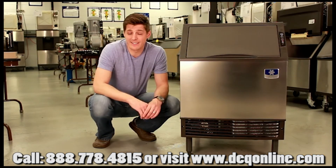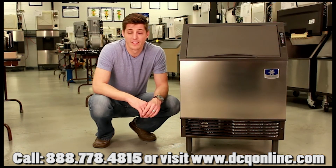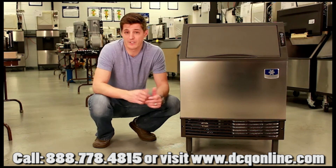So that's it — it's pretty simple. Thanks for purchasing your Manitowoc ice machine.